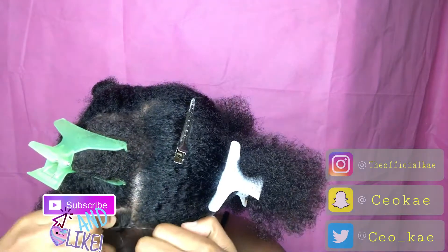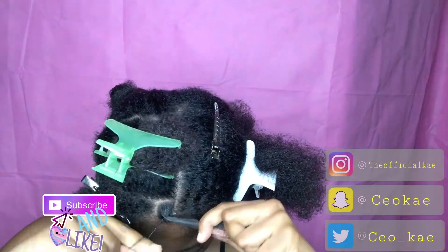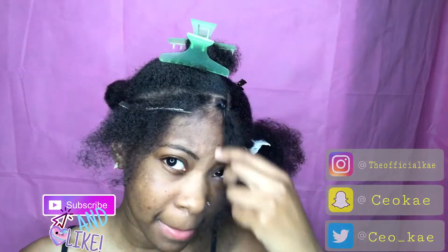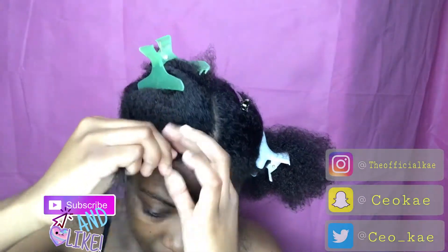I recommend that you not tie your hair so tight because it can be uncomfortable when you have the hair placed on there. Just make sure the rubber band is secure but not so tight that it'll make your head hurt.